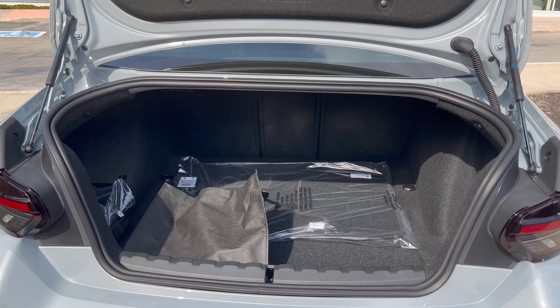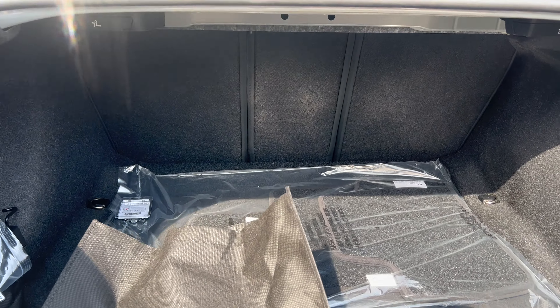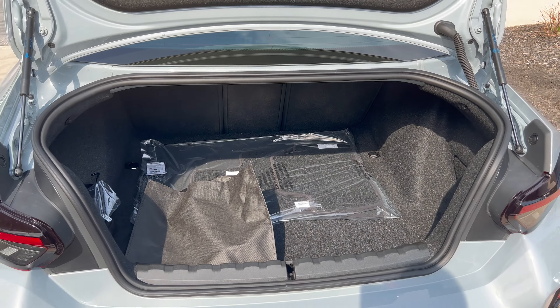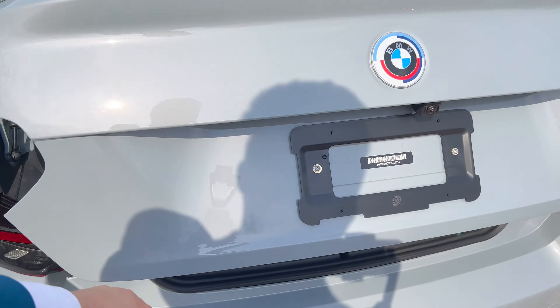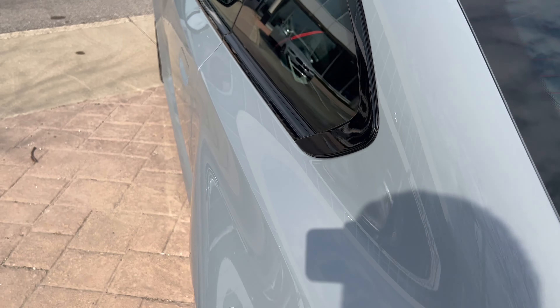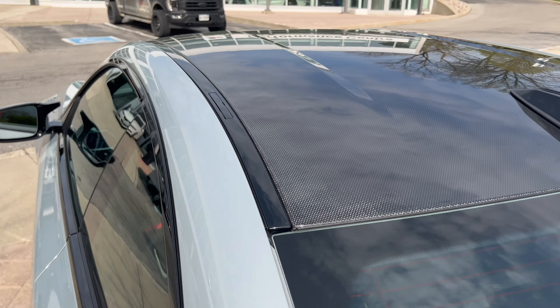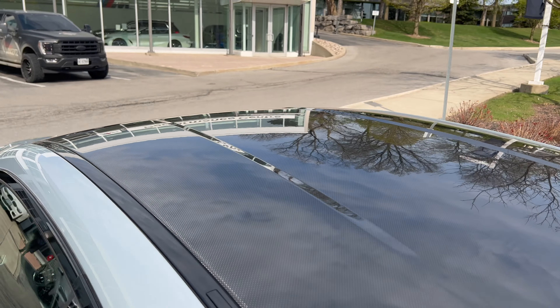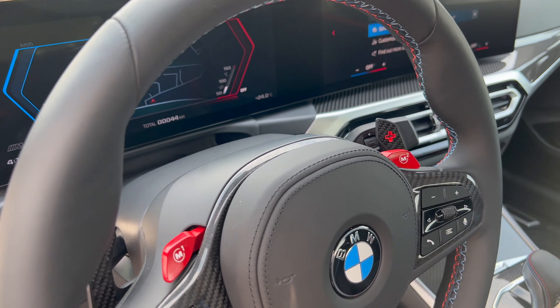Before we hop into the driver's side, let's open the trunk and take a look at it. That's got all the trunk space you need — if you need to put some hockey bags or skiing stuff, you can drop the seats down. What more are you going to expect out of a small, tiny coupe? We also have the carbon fiber roof on the ASPEC package.